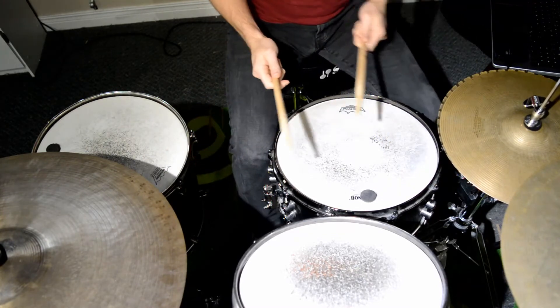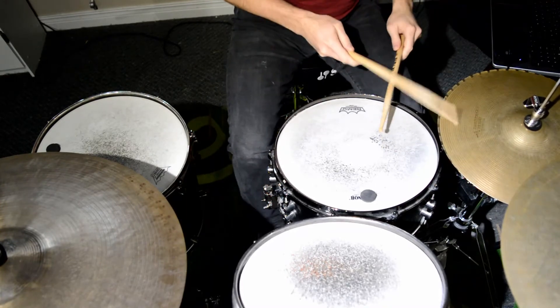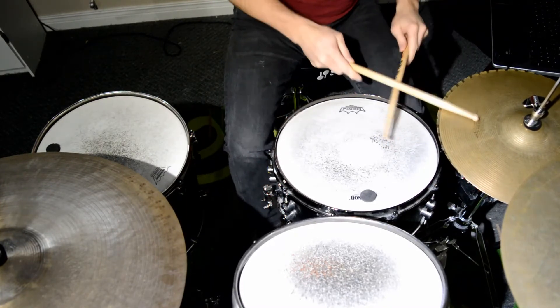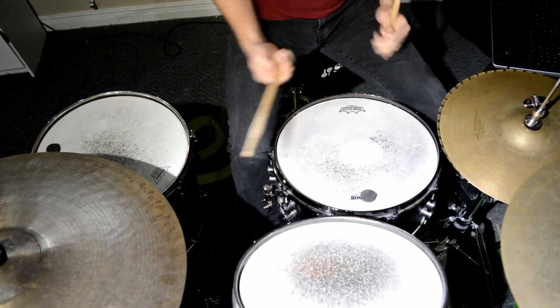And you can fill in all the triplets as well on the hi-hat. And you can do it on the ride and the tail.